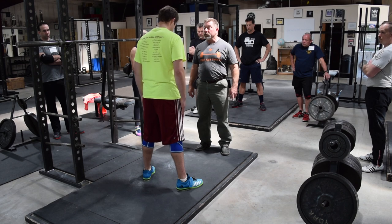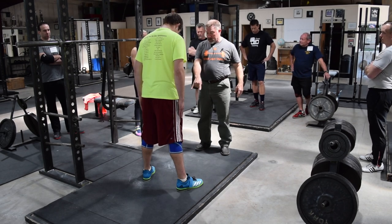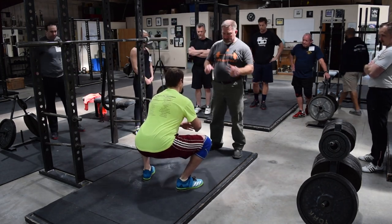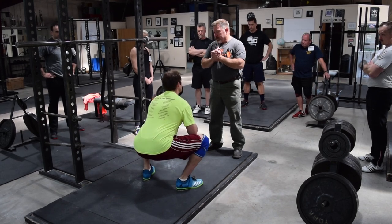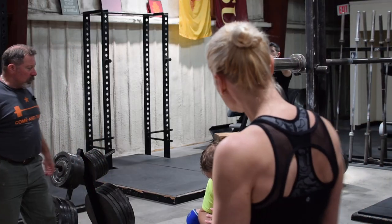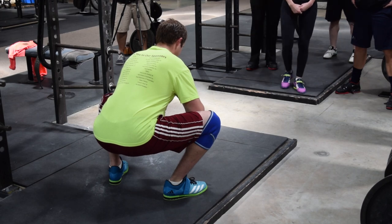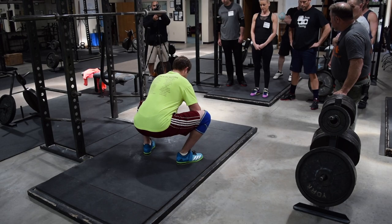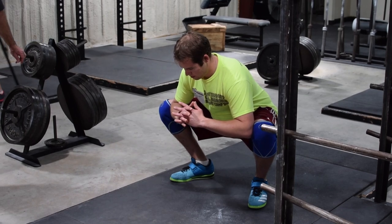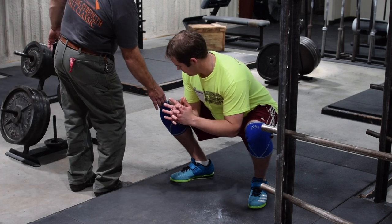I want you to take a picture of that stance with your giant brain — the giant iPhone here. That is your stance. Now squat down. I want you to take your elbows and hold your knees out. I want everybody to look at this from the front. Do you see that Zach has got his knees outside his feet? We want a straight alignment — we don't want valgus knees and we don't want varus knees. We want a neutral knee.